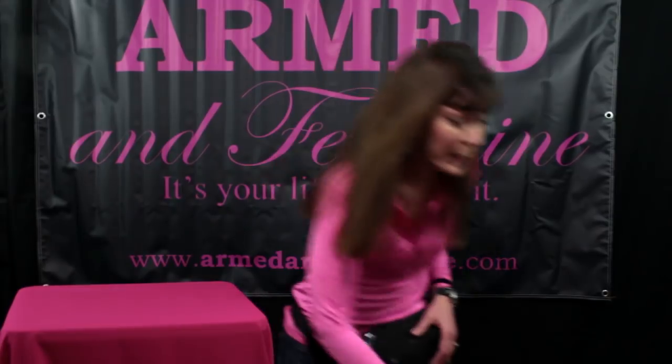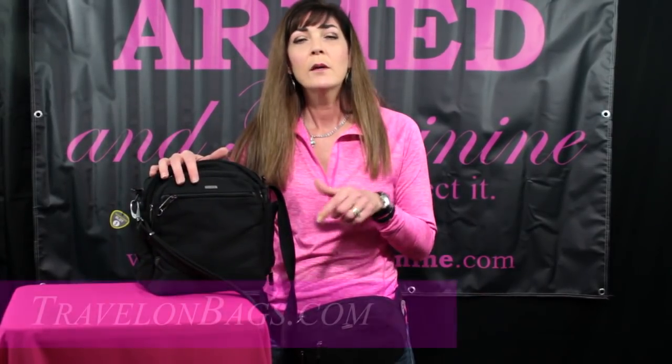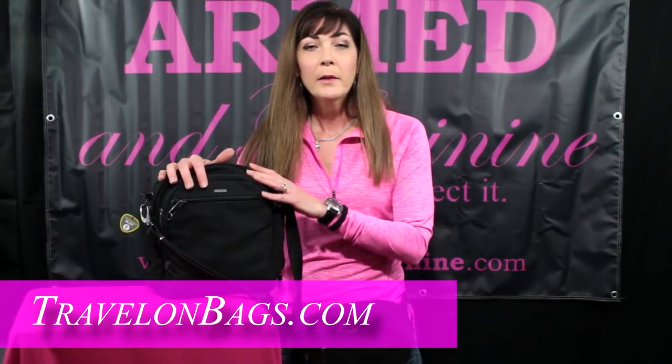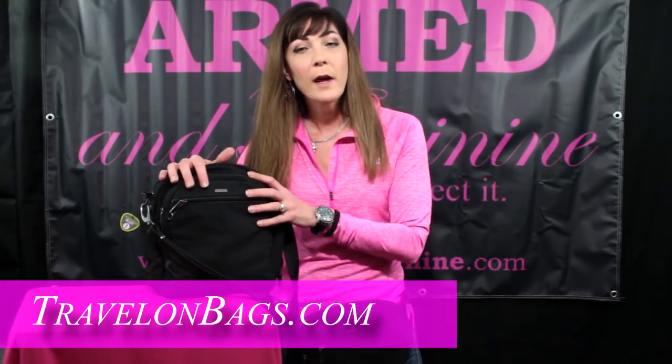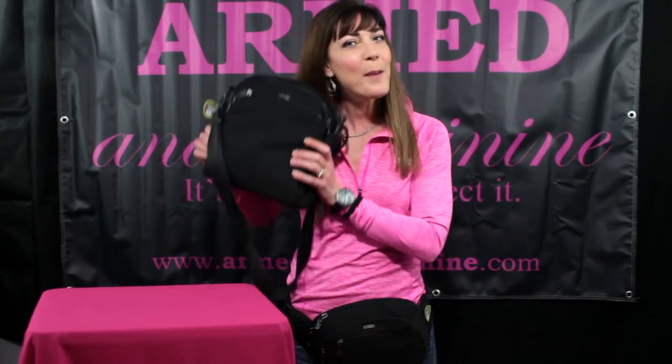So between this waist pack and this awesome tour bag, I really, really do like this one. You can get some great pieces for your own personal protection of your items while you are out and about. Find them at TravelonBags.com or eBags.com. This one runs for about $75 retail. So give them a try and be safe. I'm Kelly from Armed and Feminine — remember, it's your life, protect it with a great bag.